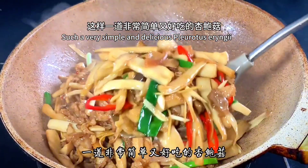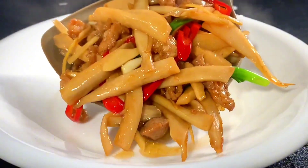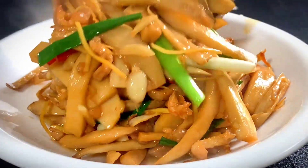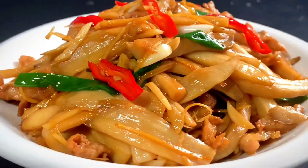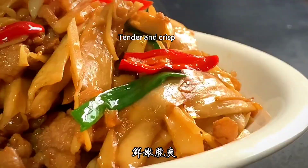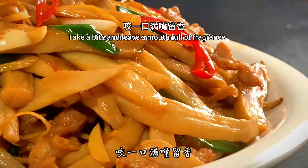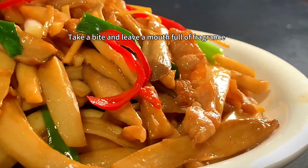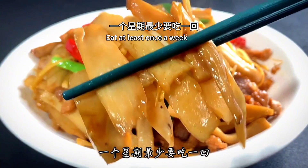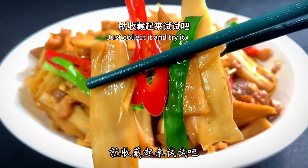Such a simple and delicious pleurotus eryngii dish — it's ready. Tender and crisp, a great appetizer, with the aroma of meat absorbed right in. Take a bite and your mouth is full of fragrance. The whole family loves to eat it — we have it at least once a week. If it sounds good to you, save the recipe and give it a try.